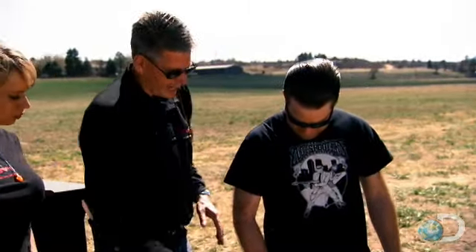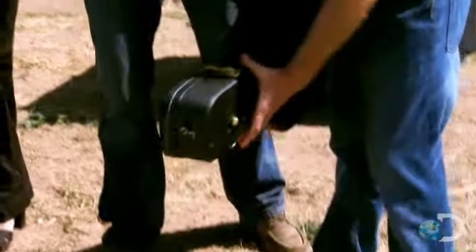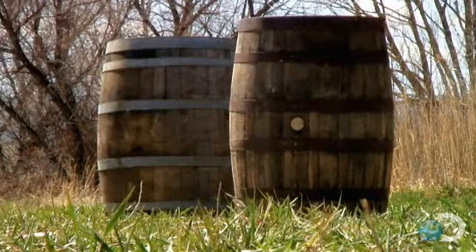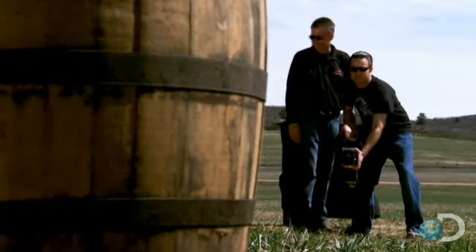This acts as a pivot point, so when you actually get ready to shoot it, you got to grab on up here. Just support it right there. Now we're going to shoot those moonshine barrels right there. You ready to go? All right, bootleggers. Let's play some music.